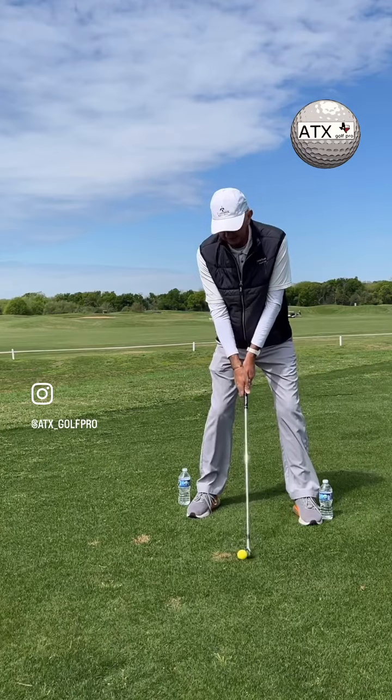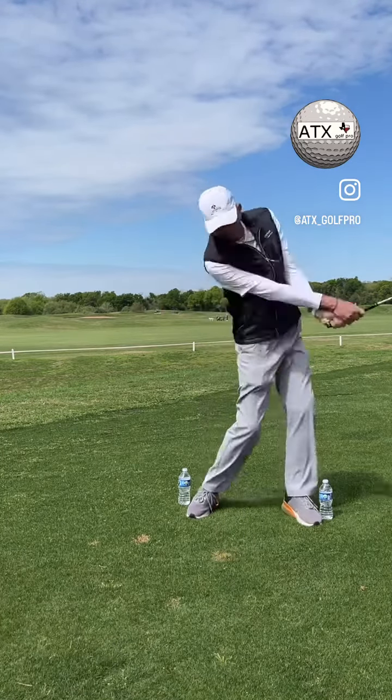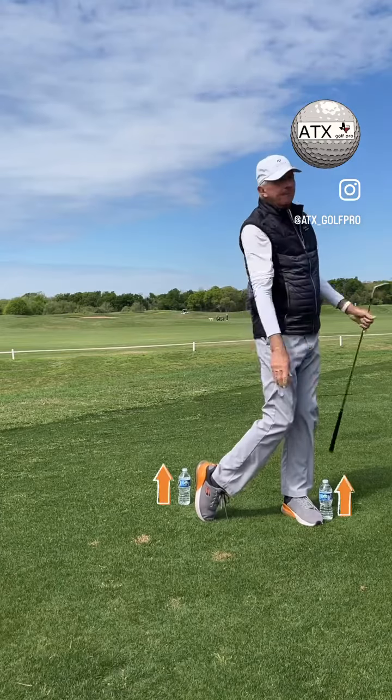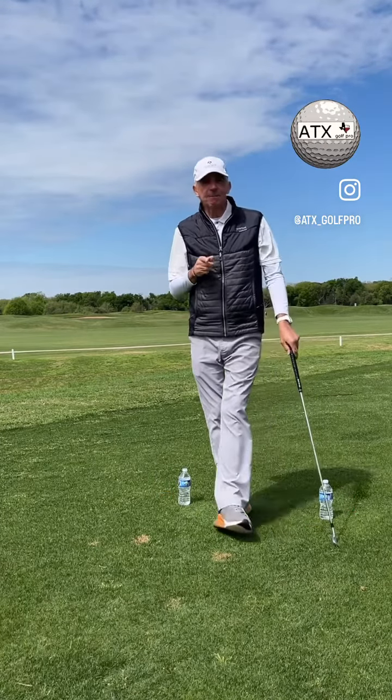It's going to look like this. Give that drill a try — it's going to help you identify if you've got an issue, and it's going to fix it.